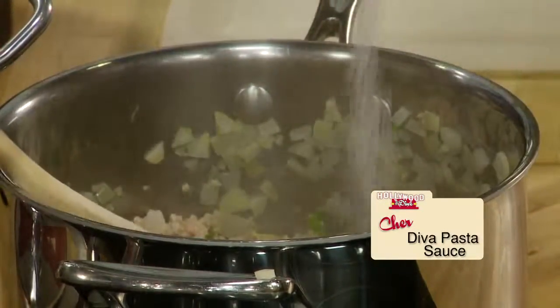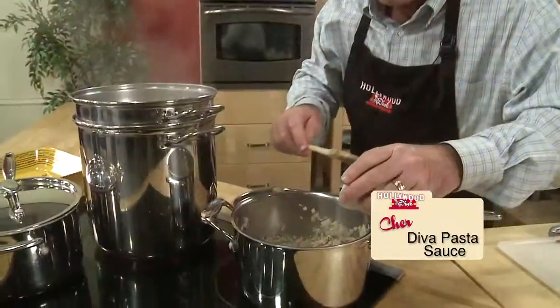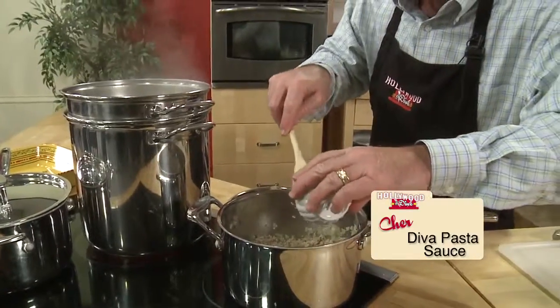Add two teaspoons dry basil, a teaspoon dry oregano, and a half teaspoon of red pepper flakes with salt and pepper. Two tablespoons of tomato paste will give the sauce depth.